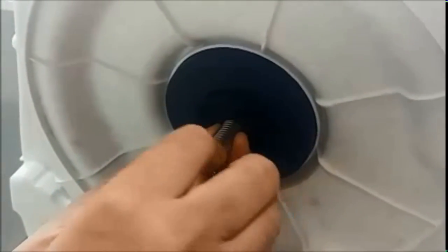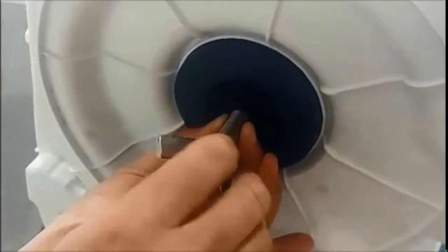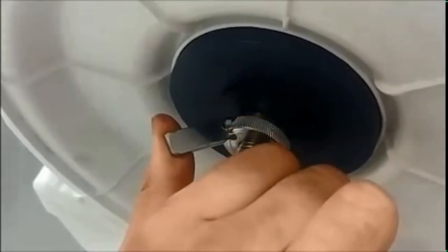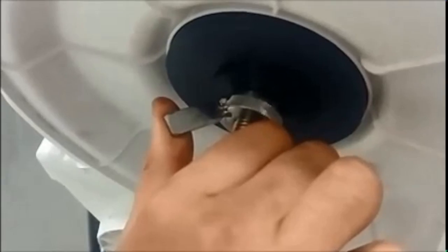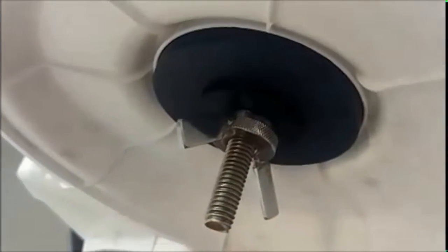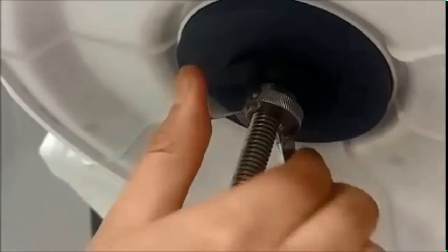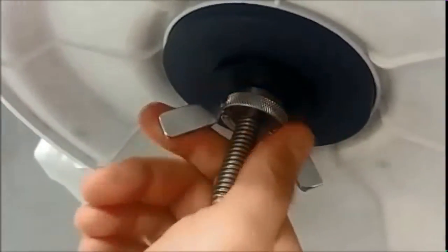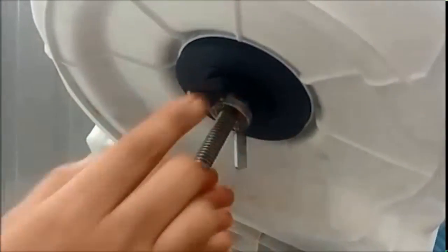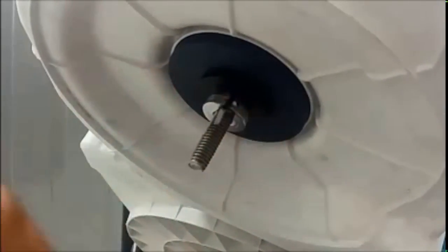Now tighten the nut by holding the shaft. While tightening the nut you will hear a sound, which confirms that the bello is now fitted properly.